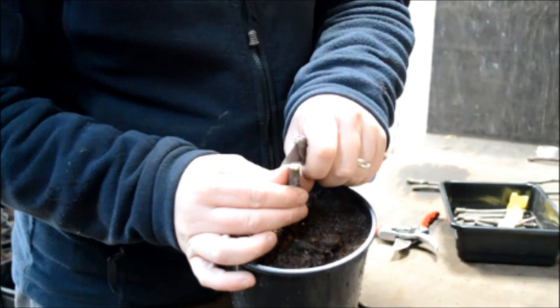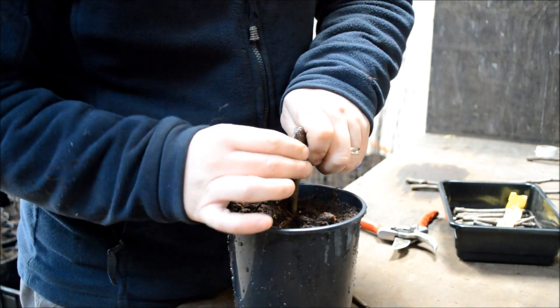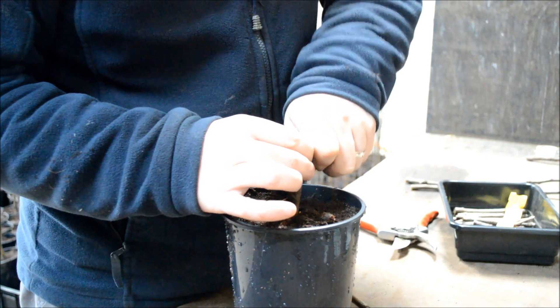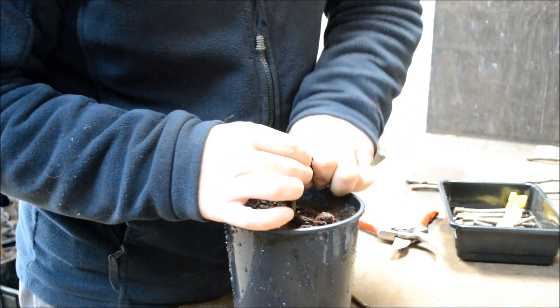Now, we're going to graft the scion and the rootstock together using a cleft graft. You begin by pushing your knife down the rootstock to split it in two, to around about an inch to an inch and a half deep.